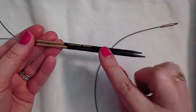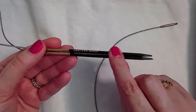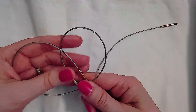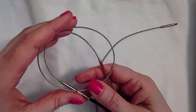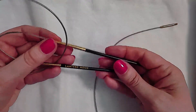I paid sixteen US dollars per pair of needle tips, and nine US dollars for a set of two swivel cords — so about four dollars and fifty cents per cord. Those are my thoughts on the Lantern Moon ebony interchangeable needles. Let me know what you think in the comments below. I hope this video was informative, and until next time, happy knitting!